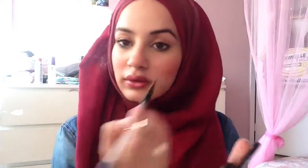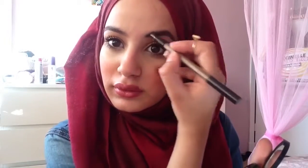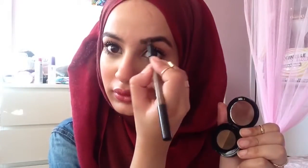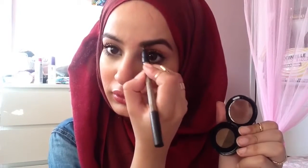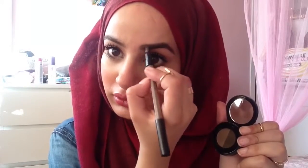What I'm doing here is taking the darker color and applying it towards the end of my brows — I'm not applying the darker color at the beginning. Then I take the lighter color with my angled brush and apply that at the beginning of my brow, so the beginning is lighter and the end is a bit darker.